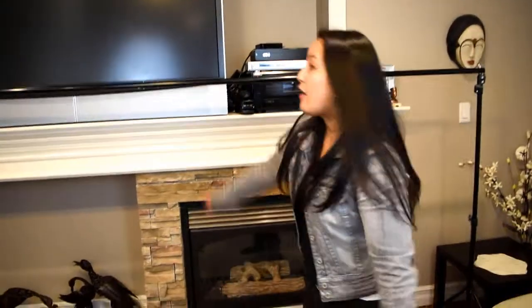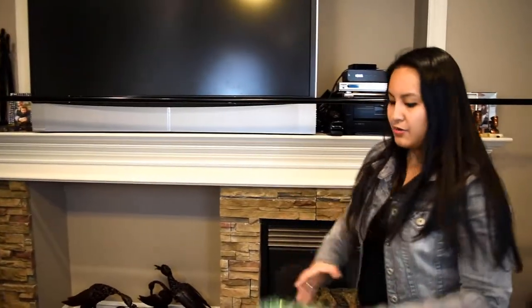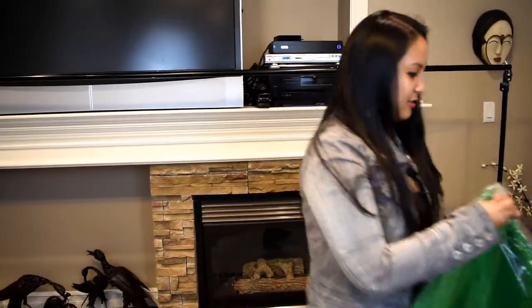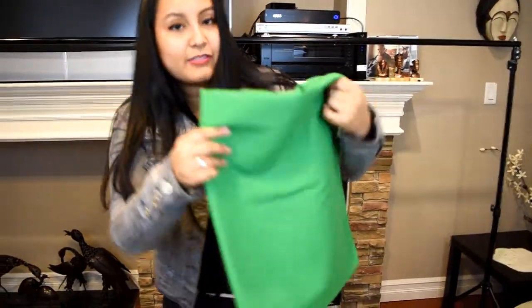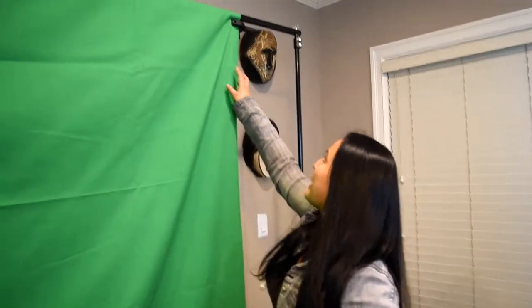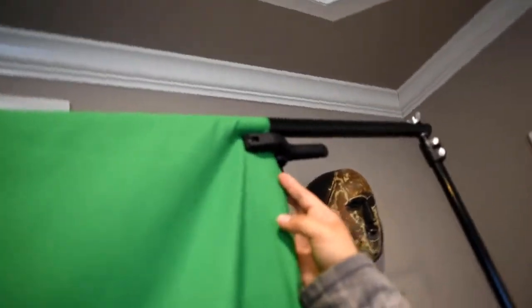Moving forward, I'm going to attach these things first and then place it on top. Now that we have the frame — obviously this is really low right now — we're going to be raising this up, but I'm just showing you guys for now. Let's play with the green screen. I'm just going to unwrap this. Very nice fabric. So I've just clamped it over here and we raised it — we just put a little bit there and then we clamped it, and as you can see, it's coming down now.